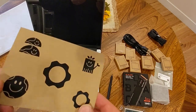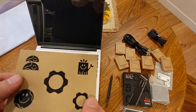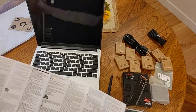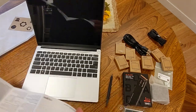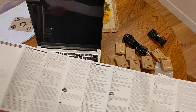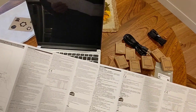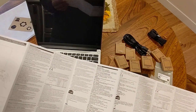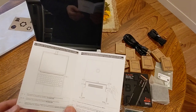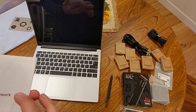What is this? Oh, stickers — on like paper stock. What's this? Warranty information, I guess? How to use your laptop: assemble it and push the expansion cards in. Cool, glad I read that first.